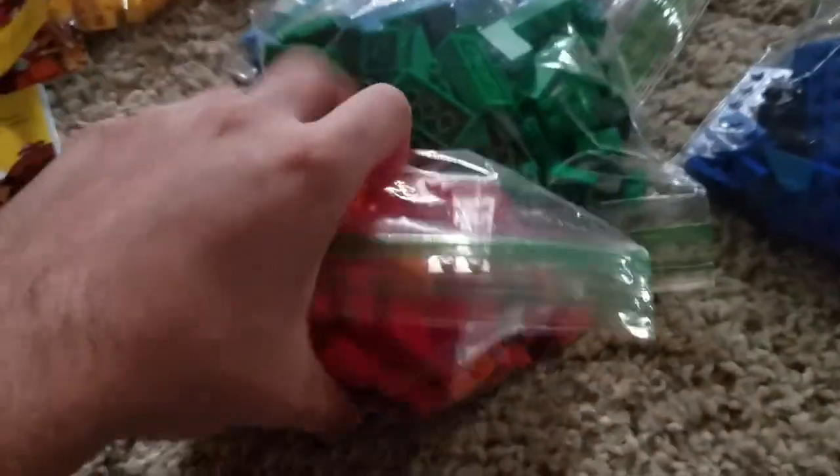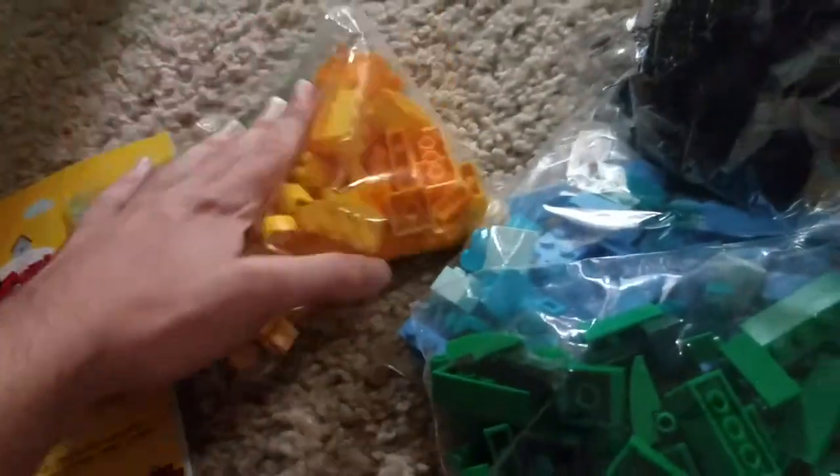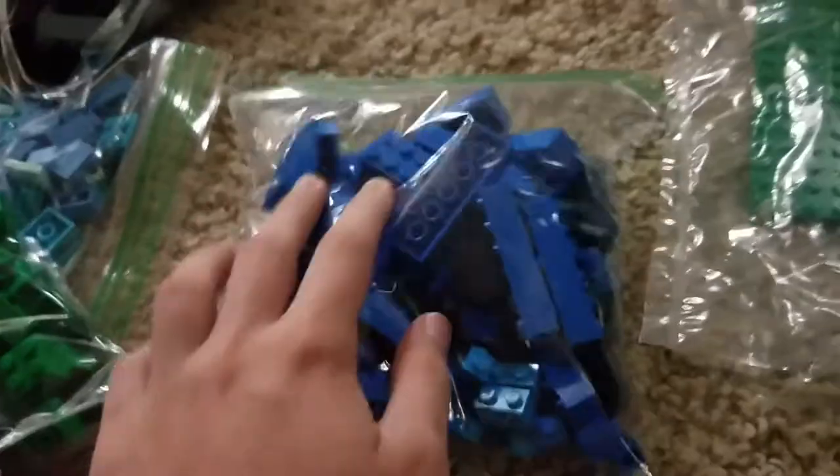This one's red, yellow, lime, green, light blue, blue, brown, white, purple, pink, gold, black, white.